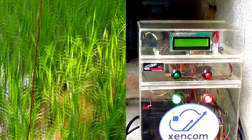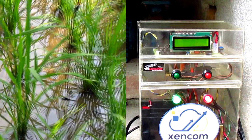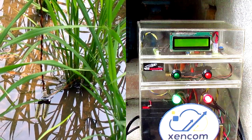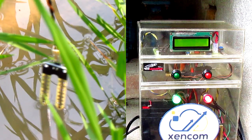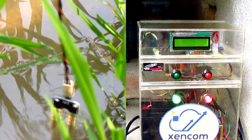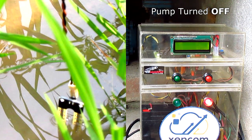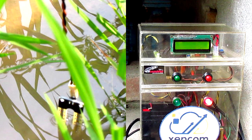Zencom can also intelligently turn off the pump using the soil moisture sensor. The moisture sensor is slowly dipped into water, and as soon as the water reaches the sensor level, the green LED turns off, indicating that the motor has been switched off automatically. Thus, Zencom Automation Kit has achieved success in all its endeavours.